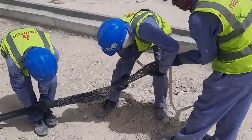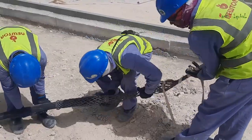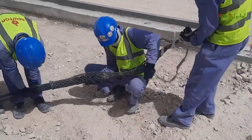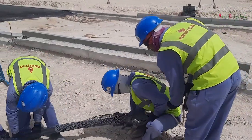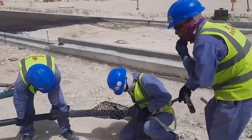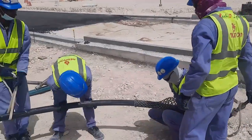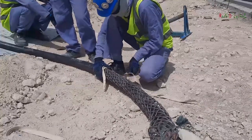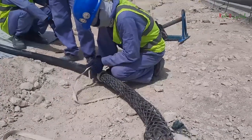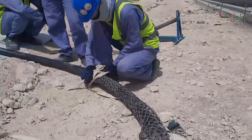Let's start cable pulling on site. This is a cable pulling sock, which is used to connect the cable end to the winch machine steel wire. This sock grips and keeps holding while cable pulling. These guys are trying to wear the sock on the cable.